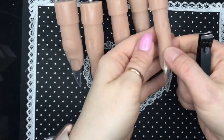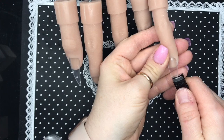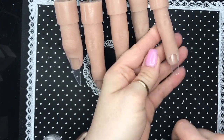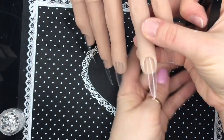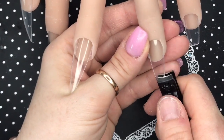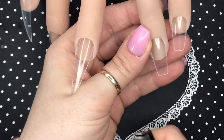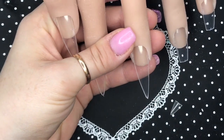The nail tips are too long for what I want today, so I'm going to use the clippers. I'm going to take most of the free edge off one side and then I literally just clip that last little bit using the other side, and I'm going to do that all the way across the hand.